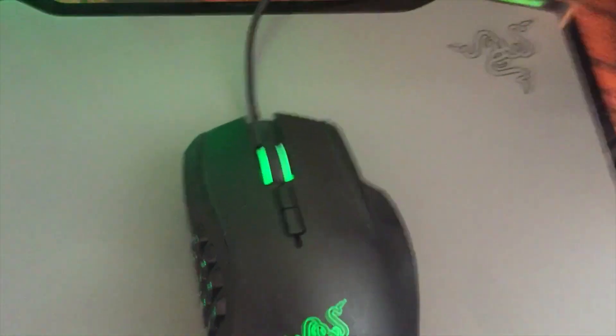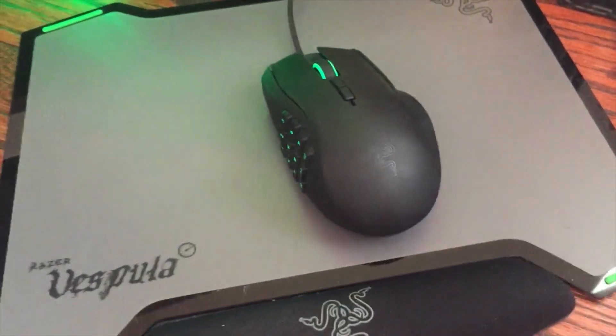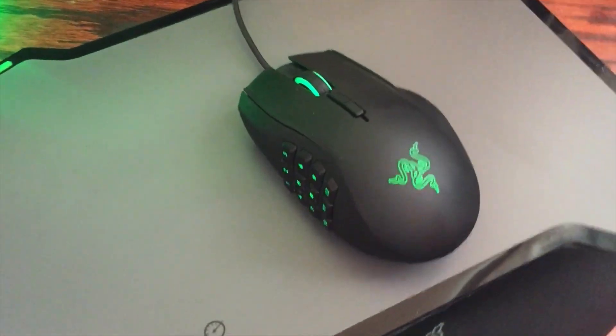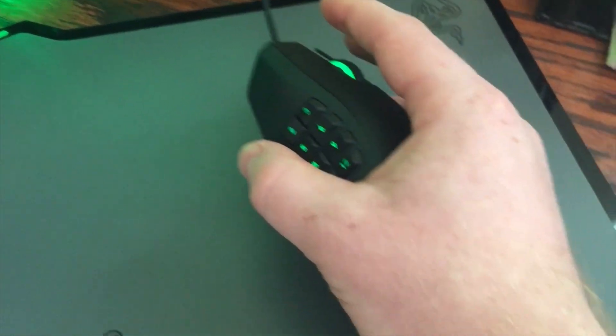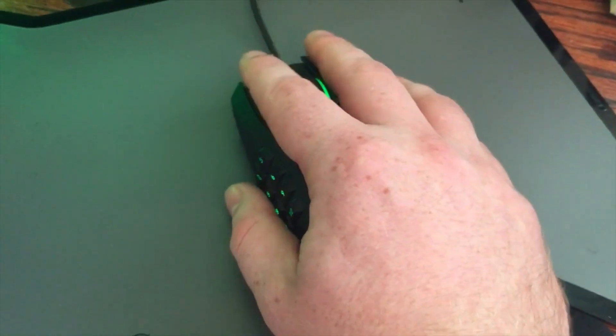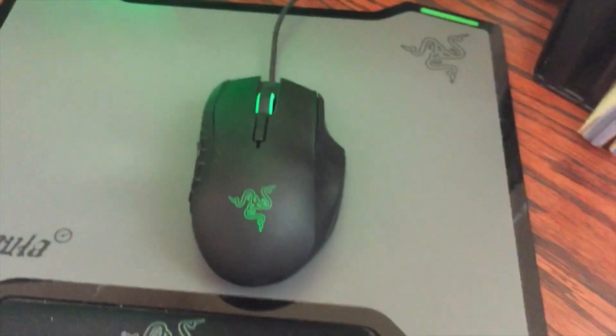There's lots of customization on the top up here too, with your scroll wheel and the different buttons — you can customize that stuff real easy. The mouse fits great in your hand. I've got medium hands, and as you can see, it's real easy to cover the mouse and get good coverage on all the buttons, and still be very, very comfortable. Really enjoying the mouse.